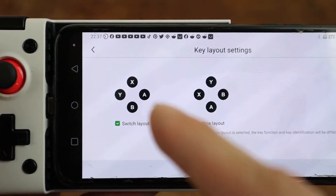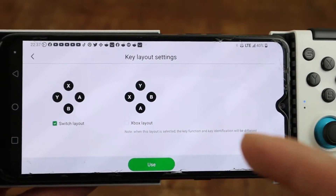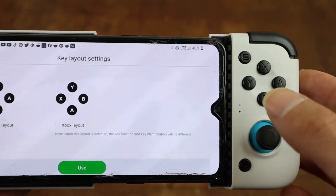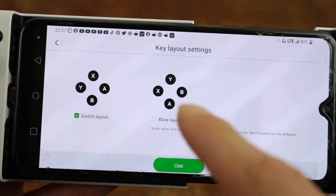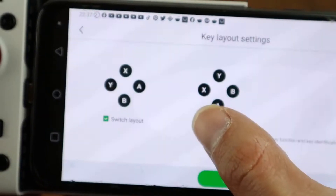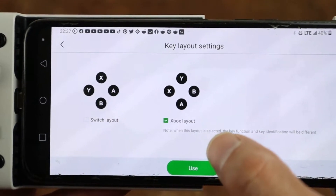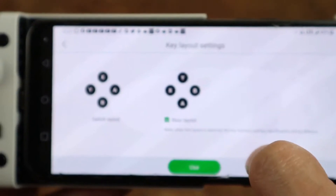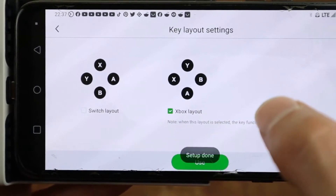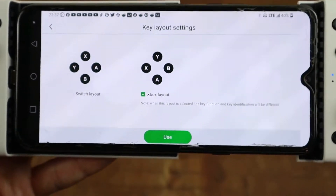Switch layout is the way the GameSir X2 comes shipped in the box stock — as you can see: Y, X, B, A. But now, thanks to GameSir who was obviously listening, you can go in here and switch it to the Xbox layout for most of you who are used to that, and for some of you who really want the GameSir for Xbox Game Pass. After you select that, hit use. As you can see, it says setup is done.